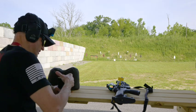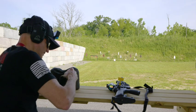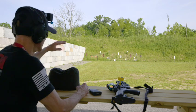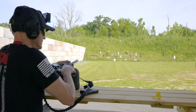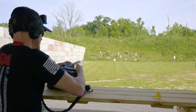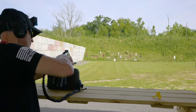So you might be thinking, am I getting any shrapnel back at me? No, I haven't felt anything — knock on wood. Like I said, when they're a swinging target it's all directed down towards the ground.